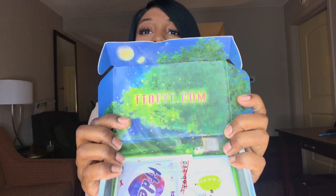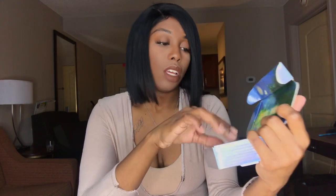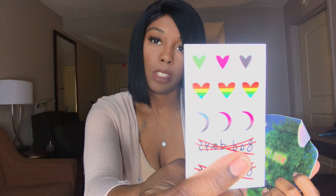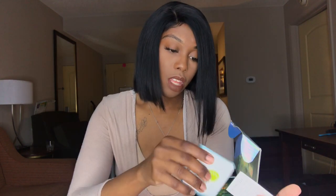It also comes in this cute little box — the box is so cute! It comes with a mirror, which I'm going to use to put the contacts in, these little tattoos which are really cute, a little card, and instructions on how to place the lenses.